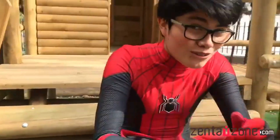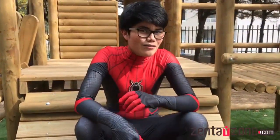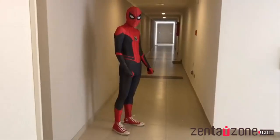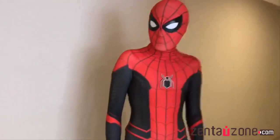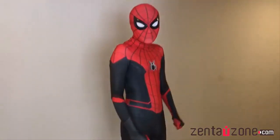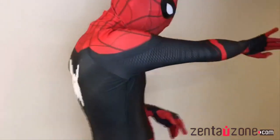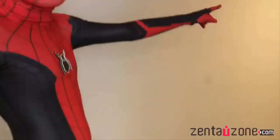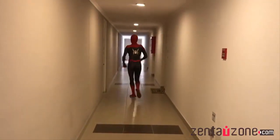Así que recuerden ir a la página de SentaiZone.com. A continuación les vamos a dejar una sesión de fotos — me van a sacar muchas fotos. ¿Quieres verlos ahora?